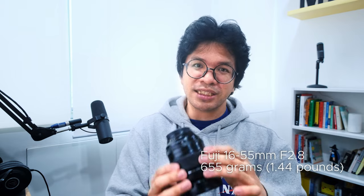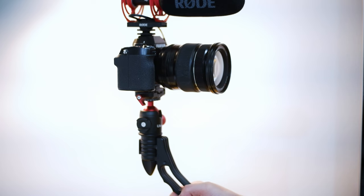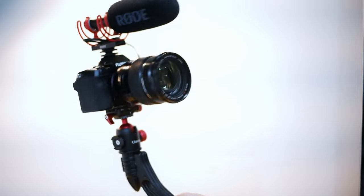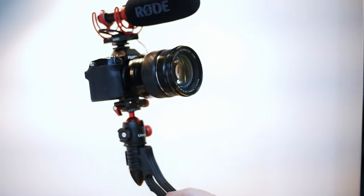The SwitchPod itself is around 300 grams and the camera body is around 500 grams. I originally thought of using this setup with the Fujifilm 16-55mm, but that lens is very heavy. When you're holding it far away from your body, it hurts — it tires your arm very, very fast. So I do not recommend using the SwitchPod with a Fuji camera and that lens.